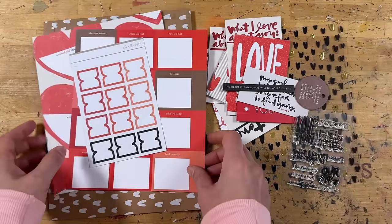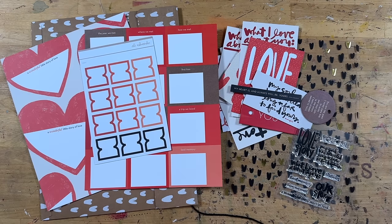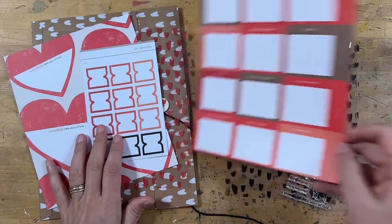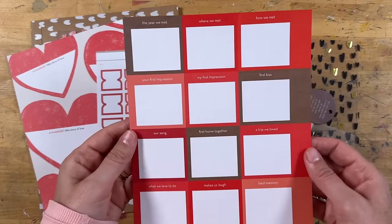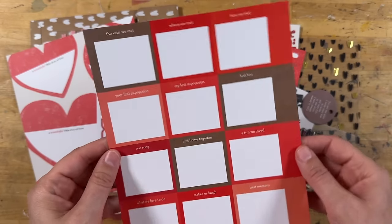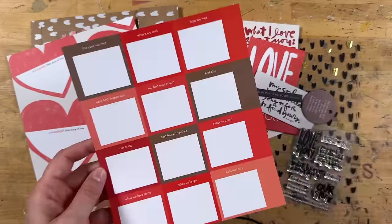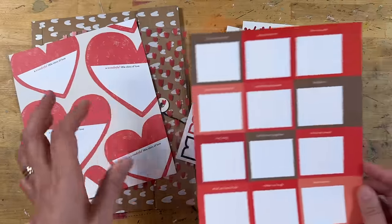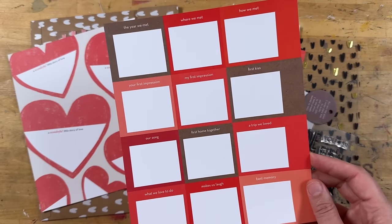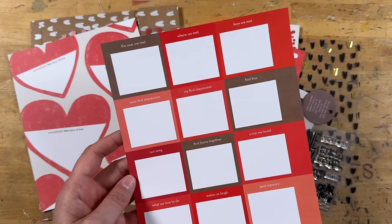One of the things that I love about these kits is they can be beautifully, wonderfully straightforward. You do not have to go down a big creative path. You can literally take a paper like this, which has all these little prompts on them — this one's about Love Story — and I think that's probably what I am actually going to do with these papers. I want to do one that's about Aaron and I, so about my partner and I, using this as the jumping off point.